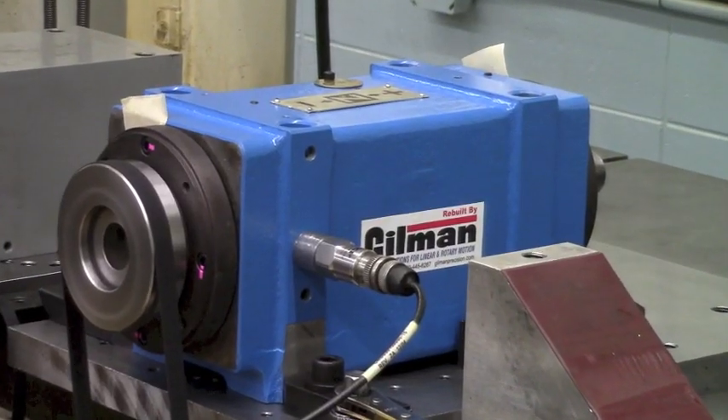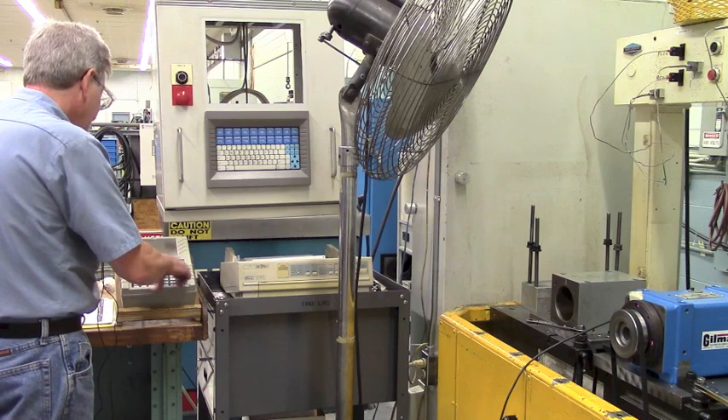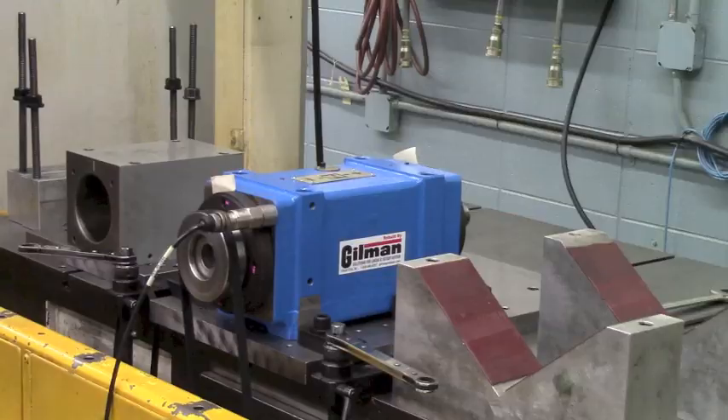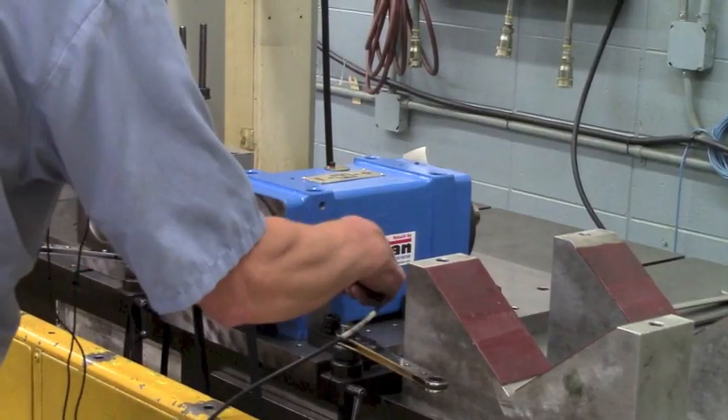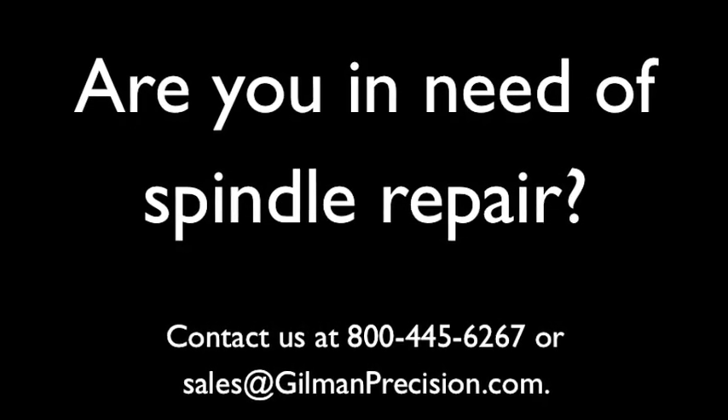We do a vibration analysis. That tells you if there's any vibration, out of balance, or if there's any type of alignment or bearing problem. Contact Gilman today for your spindle repair.